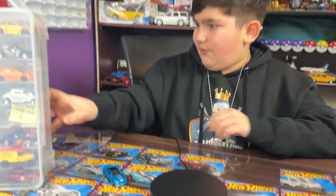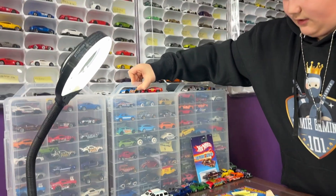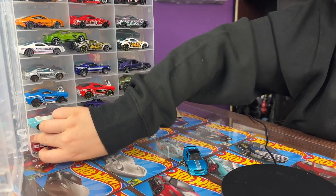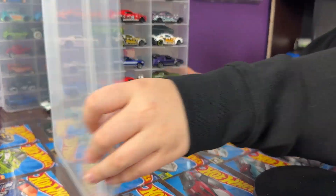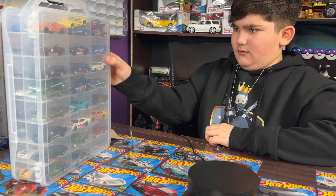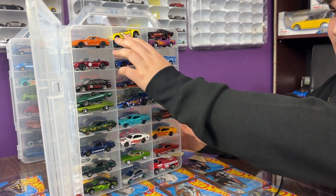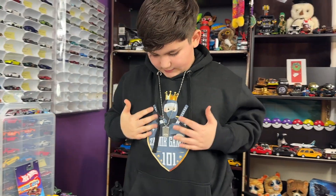Now we gotta find where we're gonna put this car. Wrong case - I got the wrong case guys. This is the right case actually. We have this Matchbox Ford fire truck. Let's put our Shelby in here - there we go. We got all of our other Shelbys and stuff. On the other side we have all of our other Fords. So yeah guys, end of video - hope you liked it. Check out my other channel, Zamir Gaming 101. Hope you enjoyed the video, have a good New Year's - bye bye!